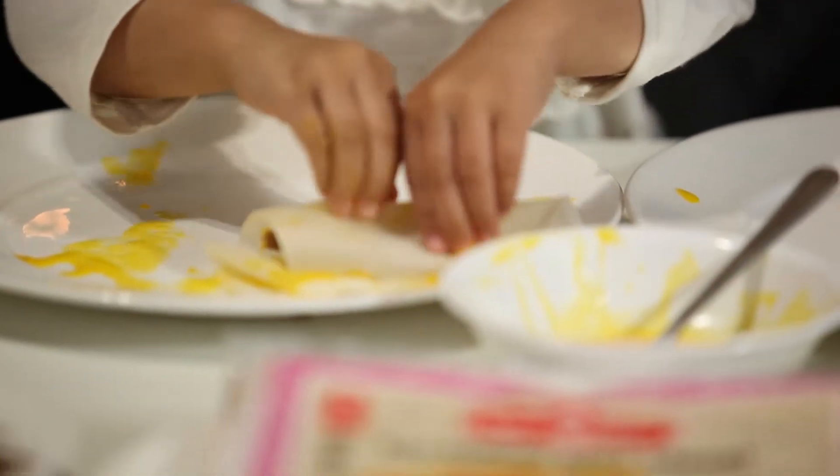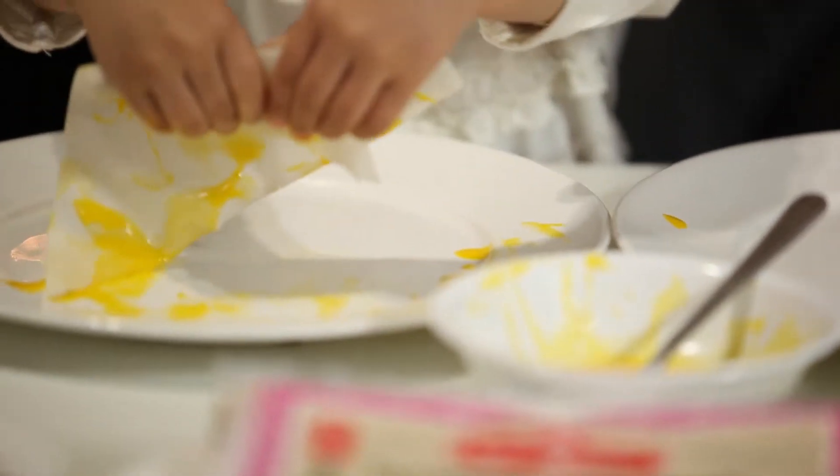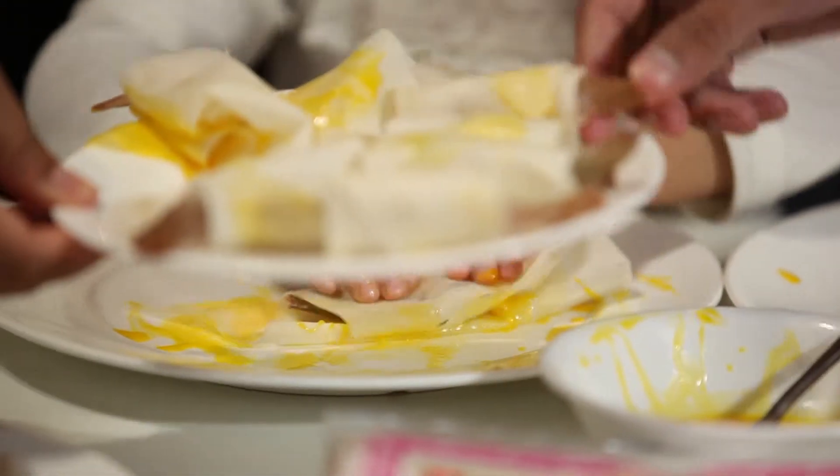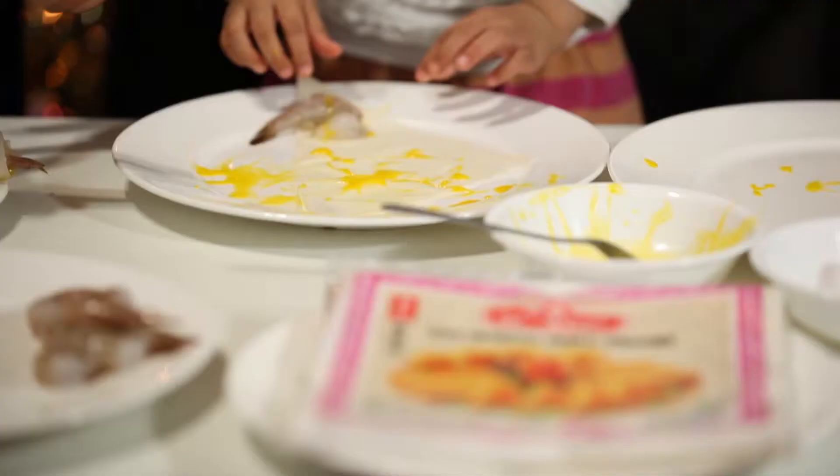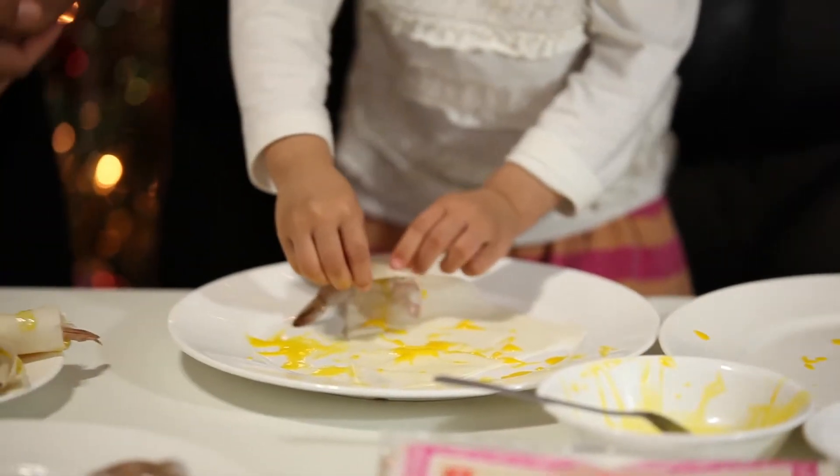Good now. You do a good job too. Thank you! I think you need to wash your hands here. You're going to do it, right? I don't know.